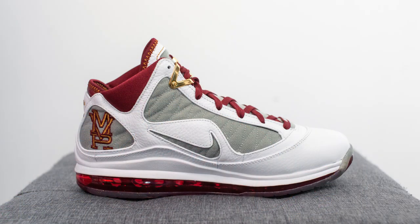Here we are in 2020 and Nike has decided to bring these back — they dropped on June 26th. The retail price on this pair was $200, or $260 here in Canada, and the official colorway for this shoe is white, bronze, team red and wolf gray.